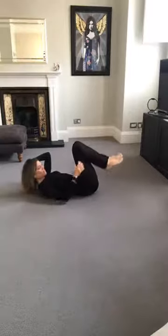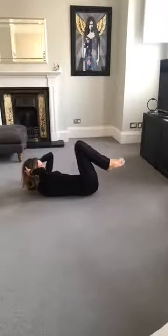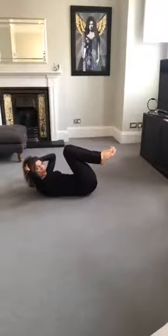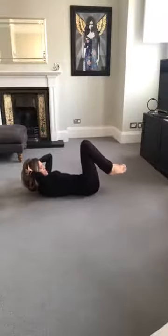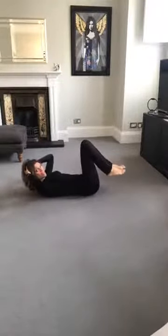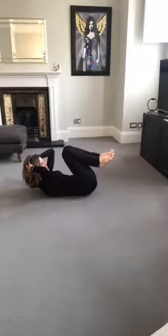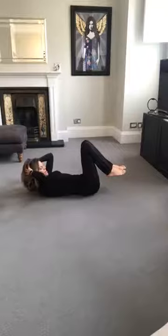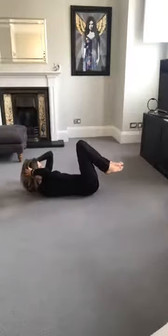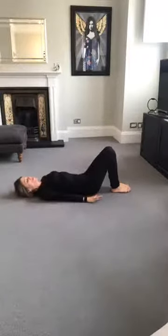If you feel anything gripping here, just let the shins drop. You're feeling the upper abs too because we've curled up. It's quite a small movement but it should feel quite intense into those abs. Let's do one more like that. Then lower those legs, uncurl. We'll come back to that one in a minute.